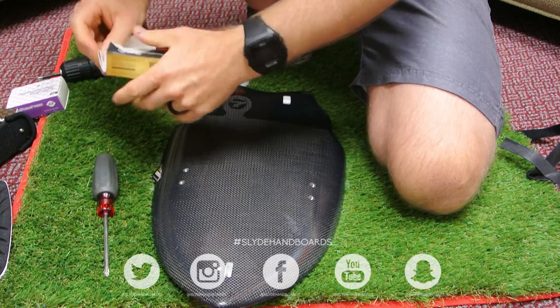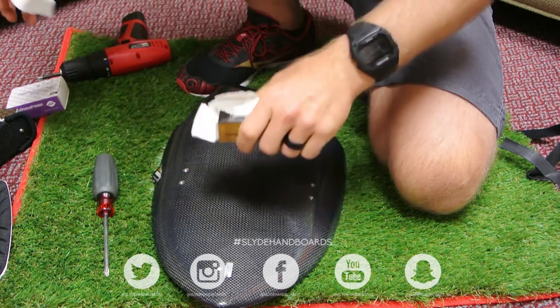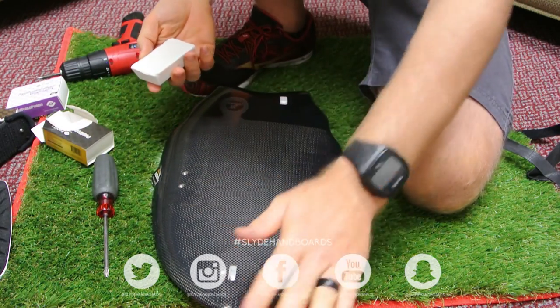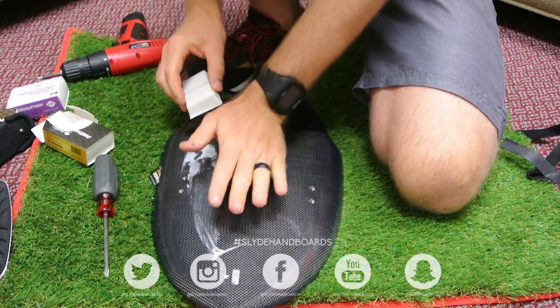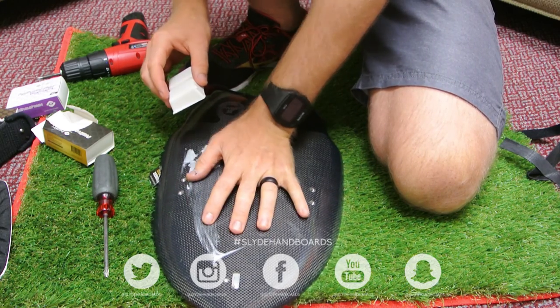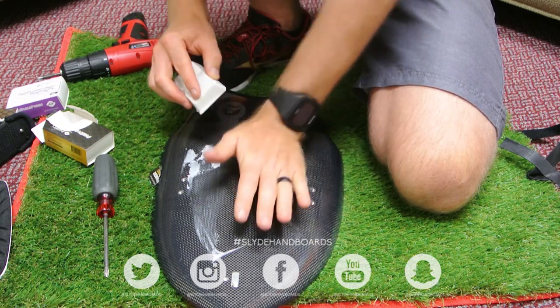Tear it open — actually you kind of want to keep the box because normally you don't use an entire box of wax. This stuff is really sticky. What you want to do is start slowly putting it on where your hand will sit, basically where your feet would go on a surfboard.